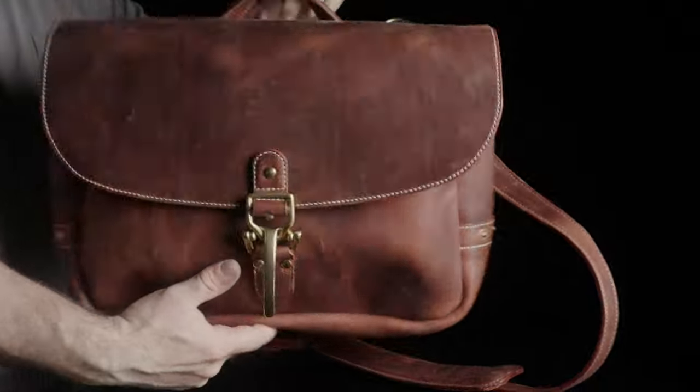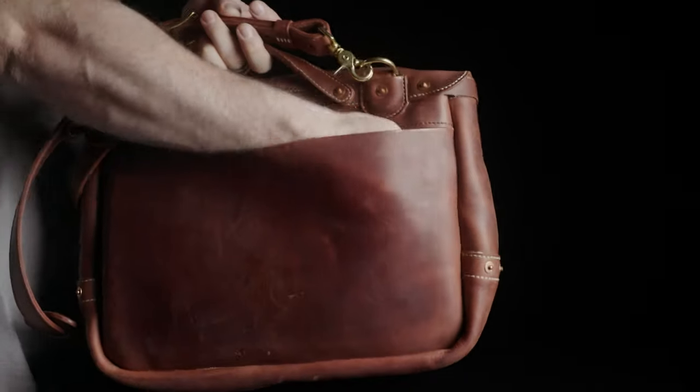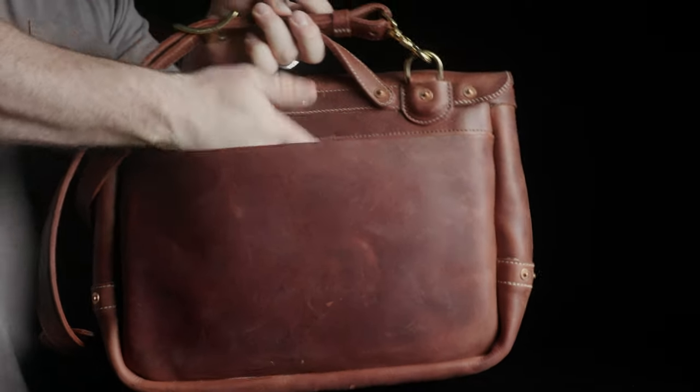All the leather is hand cut and hand saddle stitched — not machine stitched — with UV resistant polyester thread. The bag's dimensions are 15 inches wide by 10 inches tall by five and a half deep, so it will fit a 15 inch MacBook.